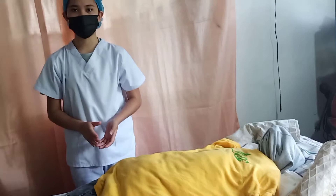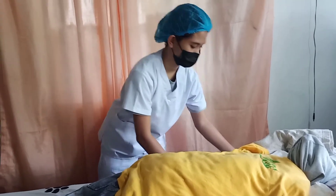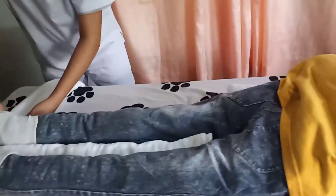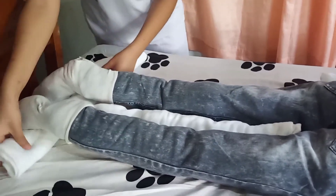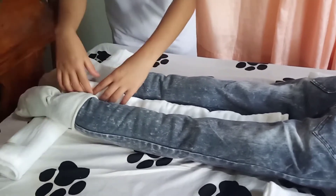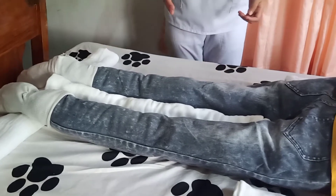Next, I'm going to place a flat trochanter on the opposite side of her heels. I'm now placing the flat trochanter. The rationale of this flat trochanter on the opposite side of her heels is to prevent pressure sores while the patient is in a prone position.